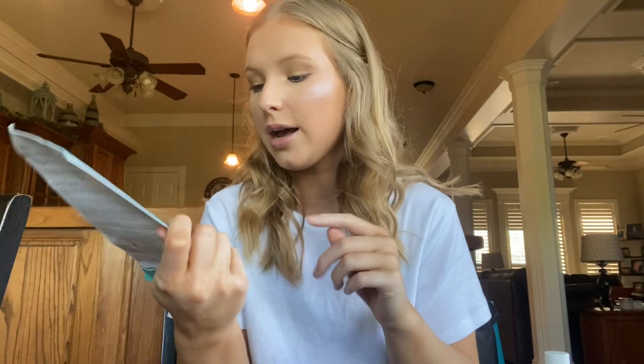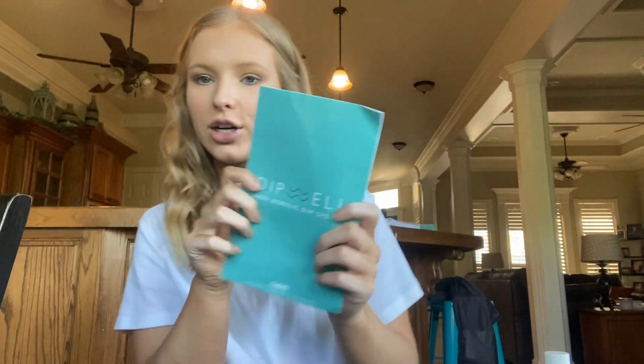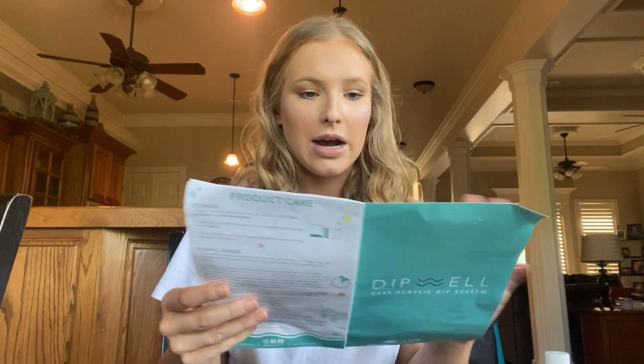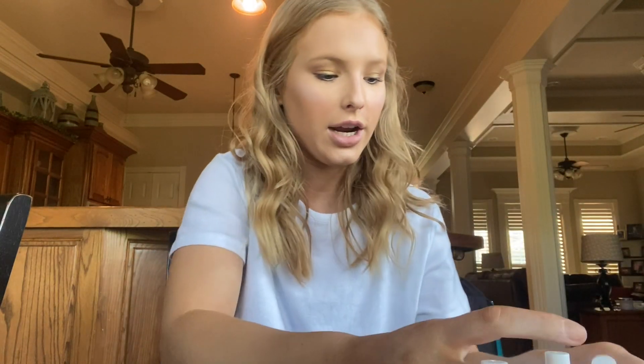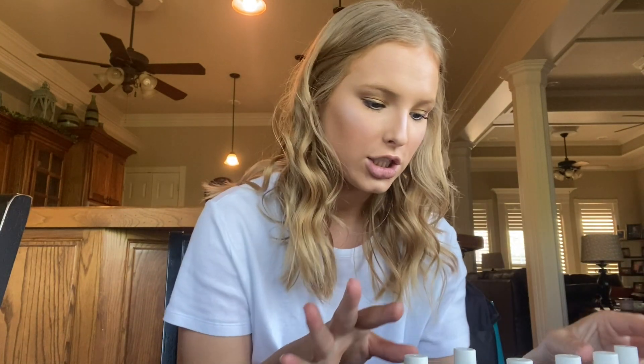For today I'm going to be using products from a company called DipWell Easy Acrylic Dip System. I learned about this from my little sister Brooke — I've mentioned her a couple of times on my channel. She was using these to do her nails and I was looking for a dip system to do my own nails at home, and she recommended DipWell. It's pretty affordable, so again they'll be linked down below. I ordered a kit and I'll show you what I got.